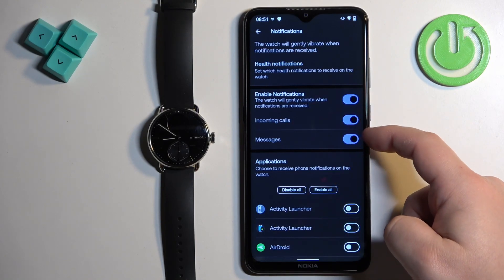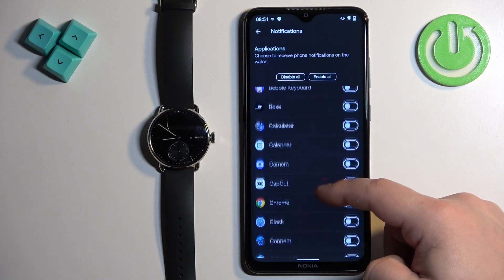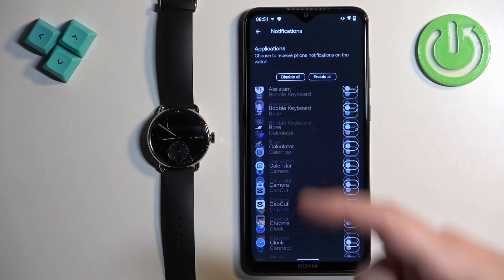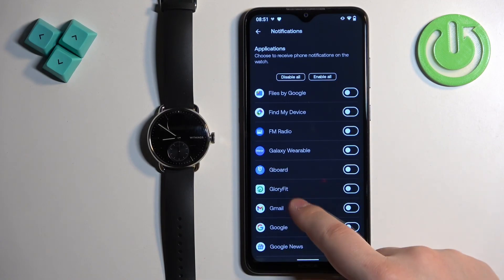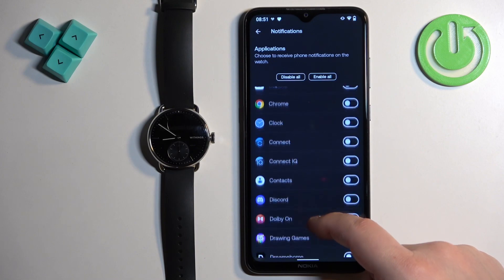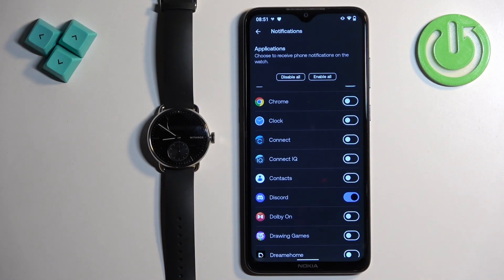We have incoming calls and messages, but you can also enable notifications for specific apps. You have a list of applications installed on your phone and you can find the app you want to enable notifications for, then tap on the switch next to it. Basically, if you receive a notification from, let's say, Discord on your phone, that notification will be forwarded to your watch if it's enabled. If it's disabled, it won't be forwarded to your watch, so you will see it only on your phone.